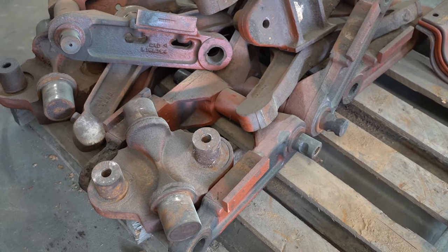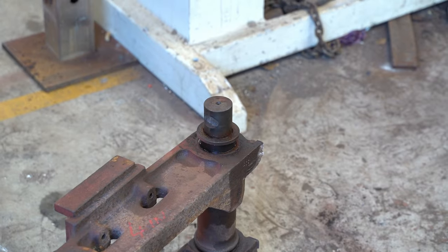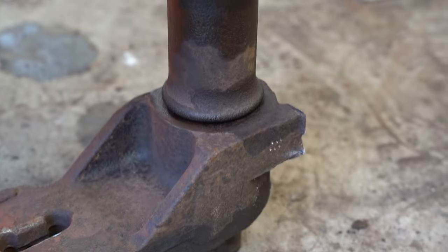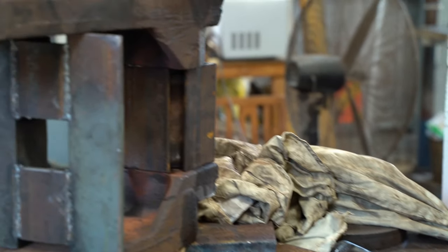We were pretty confident that the restoration of the suspension units was nearly complete. How wrong we were. The arms and shafts were incredibly difficult to disassemble, being seized solid with rust and red earth. But with a big effort, the lads got them all apart.